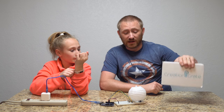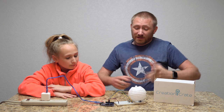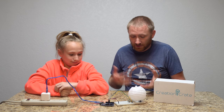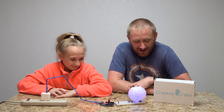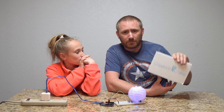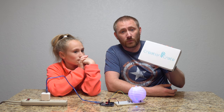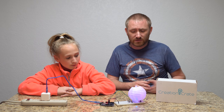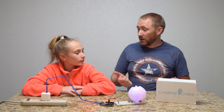So that's Creation Crate. These guys sent this over to me to show you, and I had to bring her into it because this is really oriented towards an education-type system. I think we'll play around with it more in the future. I'll put a link at the top of the description — I don't get any feedback or kickback from these guys, but I do recommend checking them out because they're pretty awesome. They have a lot of capability. This is month one of their Creation Crate series, and I think they get more difficult as you move on.